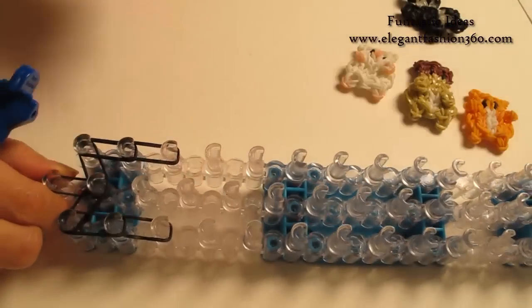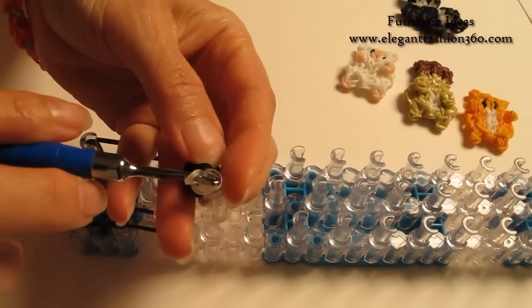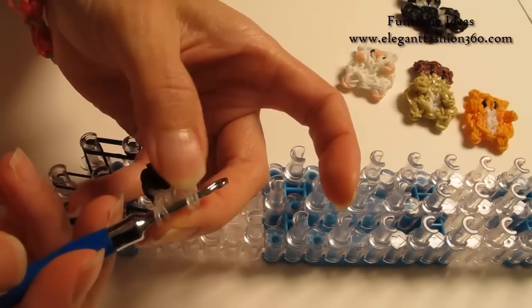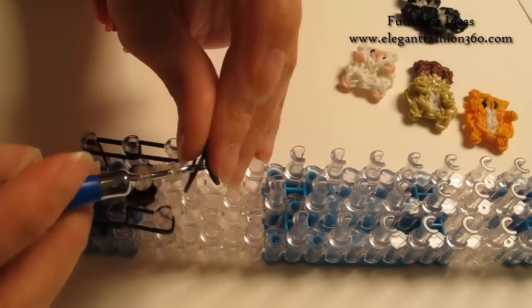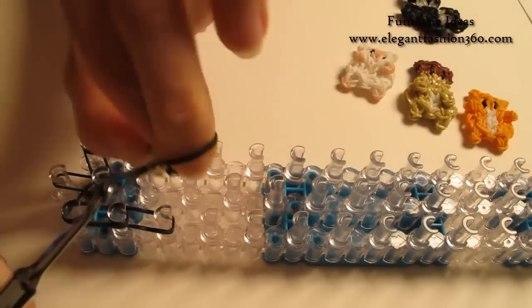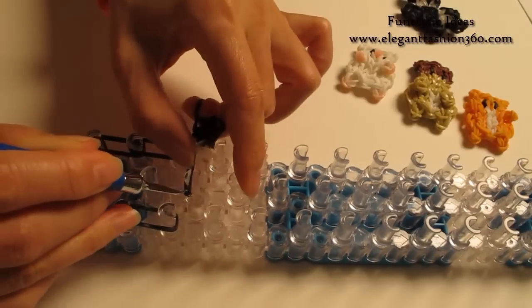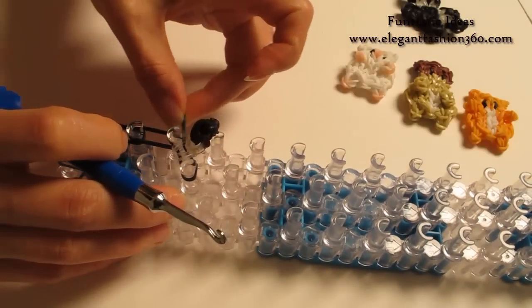Now for the next step, I am going to take 1 of the toes. Put it back on your hook — make sure you grab all 4 of them. Take 2 bands, 1st to 3rd on your left, and bring these toes in here like this. We are going to press right here: 4th on the center to 3rd on your left.